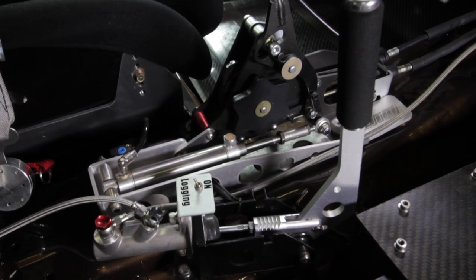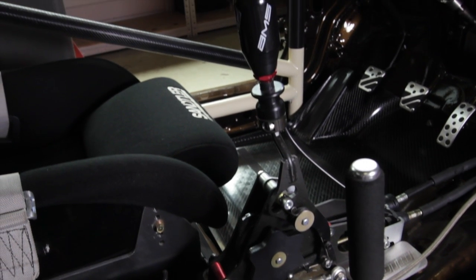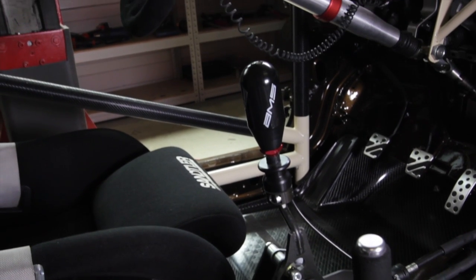I wanted to talk about how you actually change gear in this car because it's quite unusual. Instead of the normal five speed factory gearbox, it's been replaced with a four speed dog engagement gear set designed specifically for drag racing. That's coupled with an IKEA sequential gear selection mechanism which takes it from a factory H pattern and turns it into a sequential gearbox. So all we need to do is either pull back on the lever to change up a gear or push forwards to change back down.